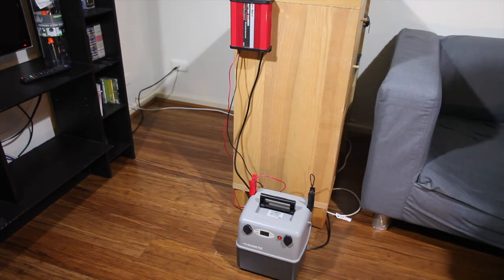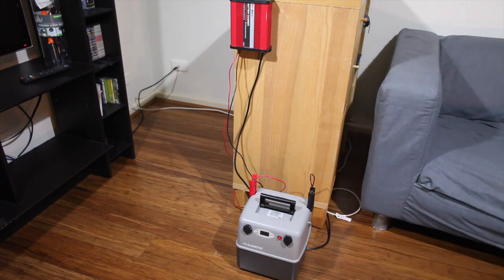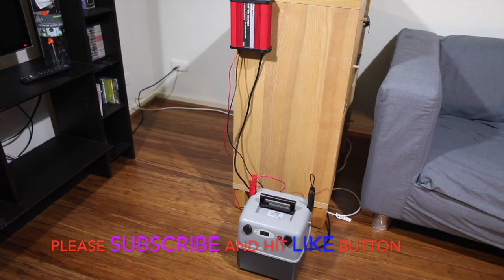Good luck with your upgrade. If you want to upgrade your battery, make sure you follow all the safety procedures. Thanks for watching, and please don't forget to click like and subscribe.